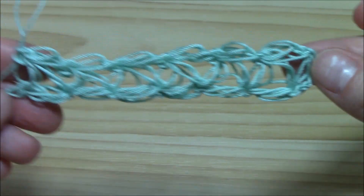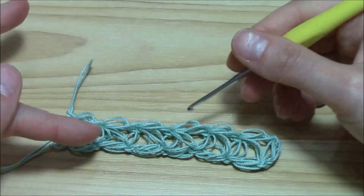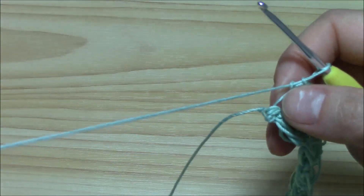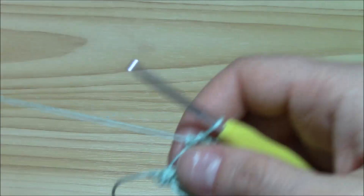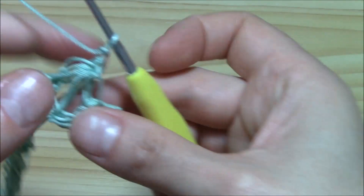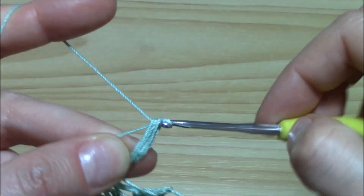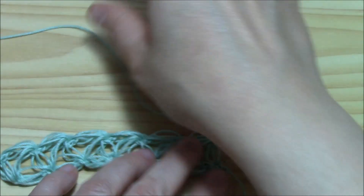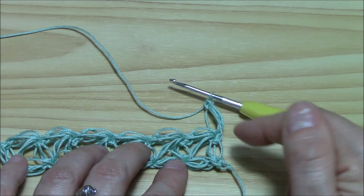Now let us work the second row to complete our nice Jasmine stitch. We begin each row with just one puff. So I will chain one, turn my work. Pull up the loop, yarn over, insert the hook into the single crochet and another loop, and close it with a single crochet. This is my solitary. And from here, it's really easy because we work one here, one here and one here — so in each of our single crochets: one, two, three.